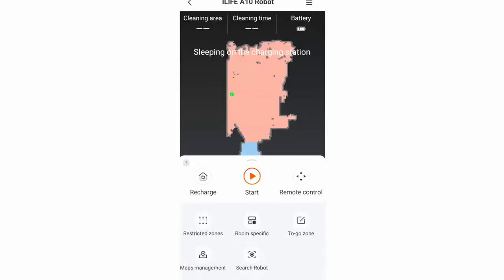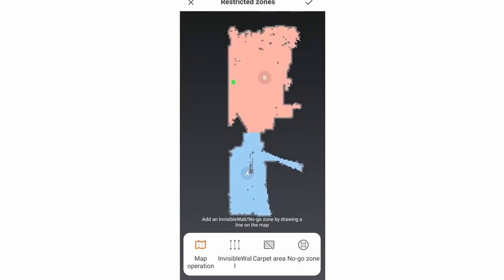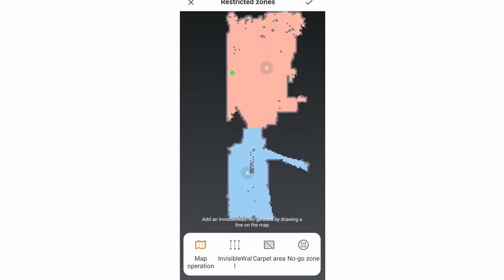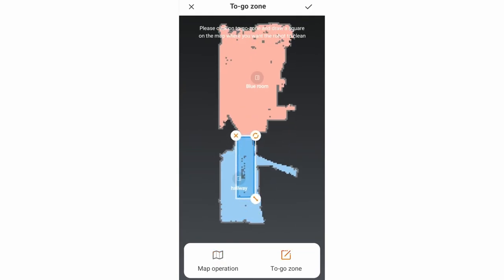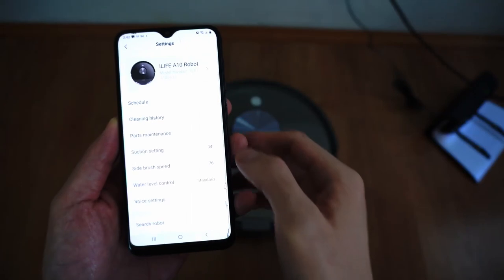Carpet Boost is also available, but iLife's version is different from Roborock and Roomba — instead of automatically increasing suction when detecting carpet, you'll have to assign carpeted zones on the app so the robot increases suction when it enters those zones. Target zone is similar to zone cleaning, where you can specify an area on the map to clean — it's like the spot cleaning function on the remote, but more precise.